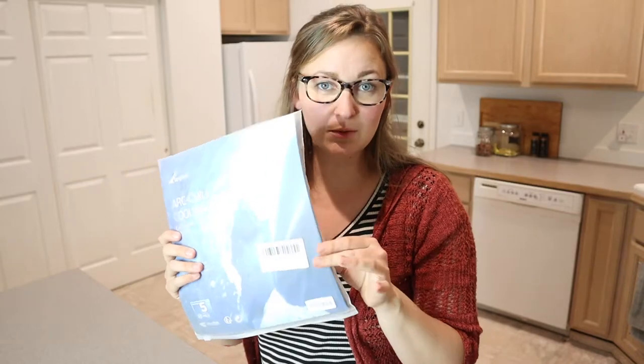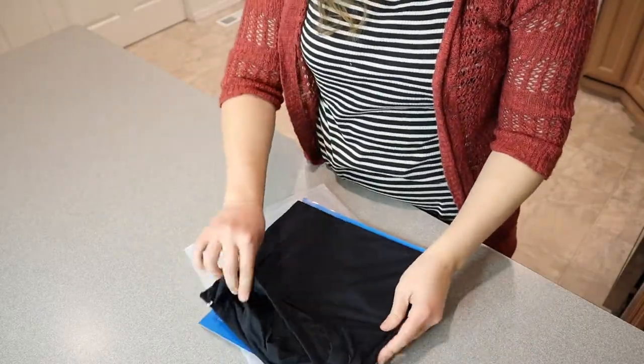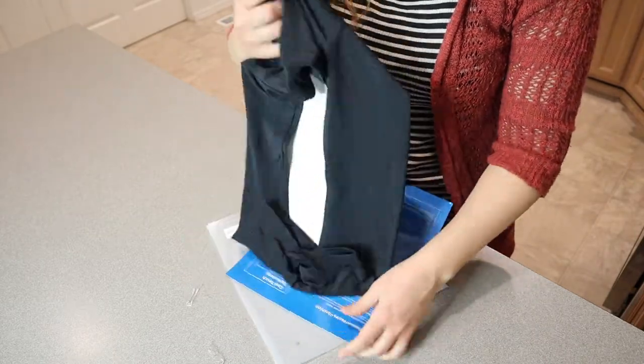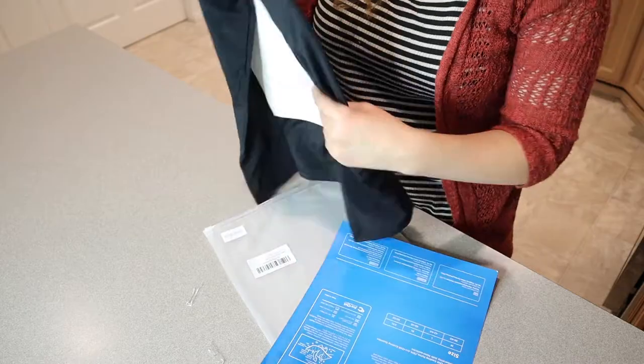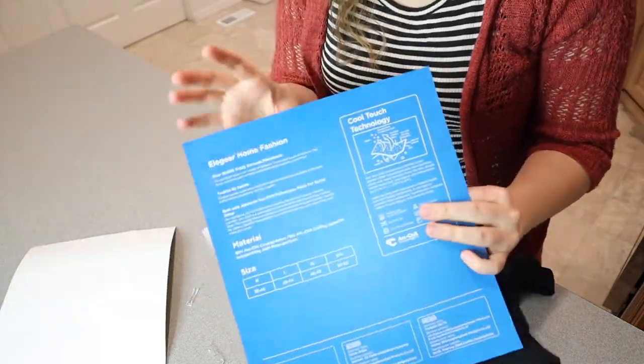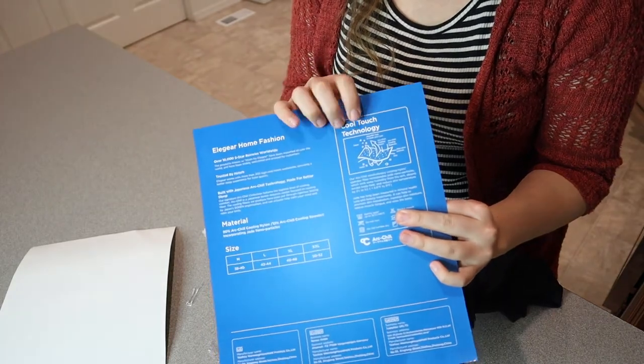I'm going to go ahead and open this up and just see what it looks like and what it feels like. I'm just going to take it out of the package. Okay, I can definitely feel it — this actually has the same cool touch technology that some of the other Ella Gear products have as well.